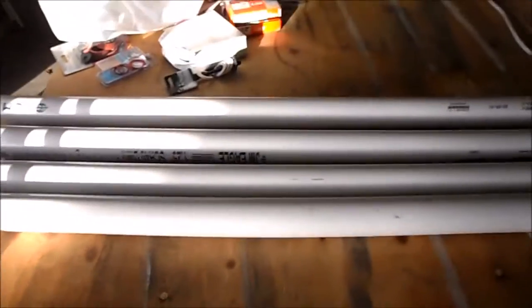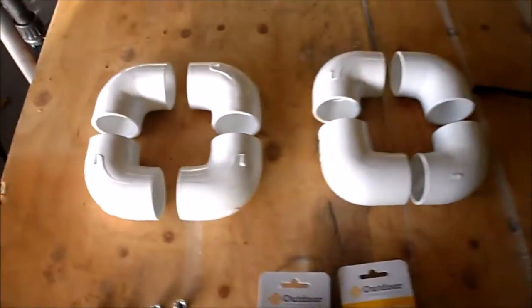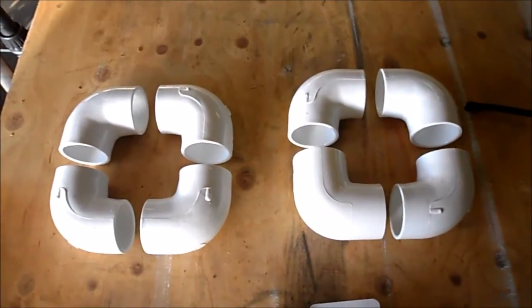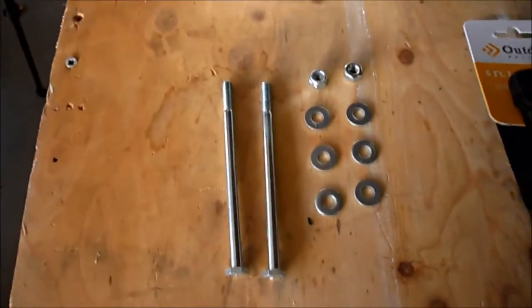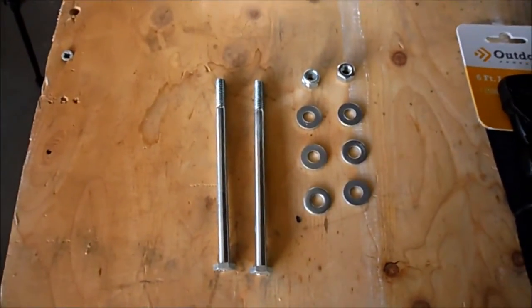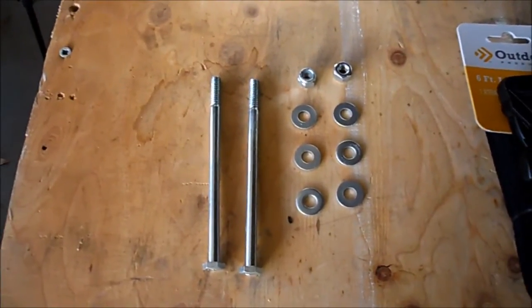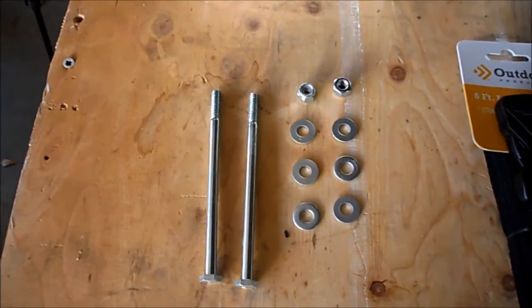For materials you're going to need four lengths of 10 feet each of one-and-a-quarter inch PVC pipe. You'll also need eight 90-degree elbows for the one-and-a-quarter PVC pipe, two quarter-inch bolts about four inches long, six quarter-inch washers, and two self-locking quarter-inch nuts.